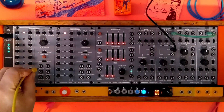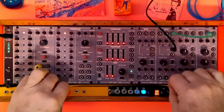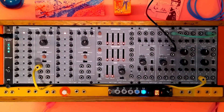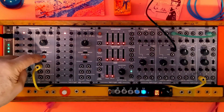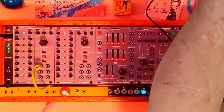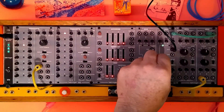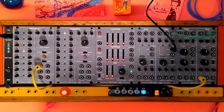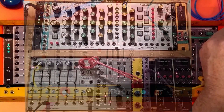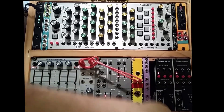We turn the initial gain up, we should have output — and we do. Now if we take the CV out of the sequencer and put it into the volt-per-octave in on the oscillator, we should have a sequence. We start this up and set it to repeat — we've got a sequence going.